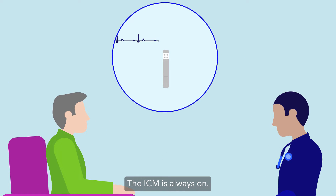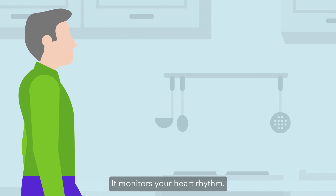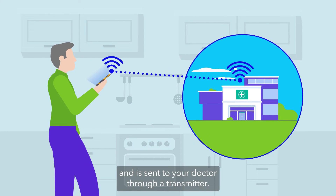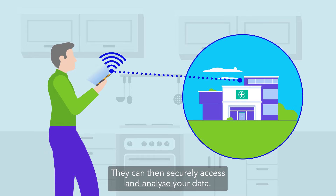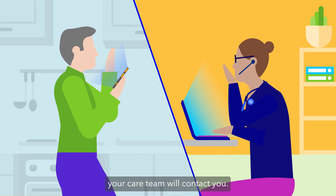The ICM is always on. It monitors your heart rhythm. The data is recorded within the device and is sent to your doctor through a transmitter. They can then securely access and analyze your data. If anything unusual is spotted, your care team will contact you.